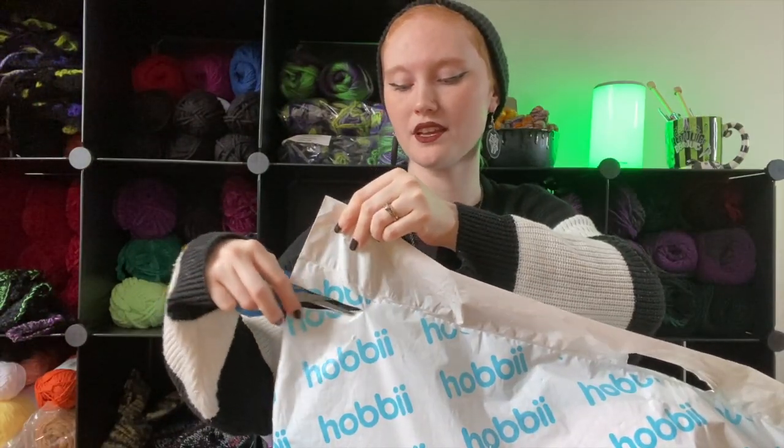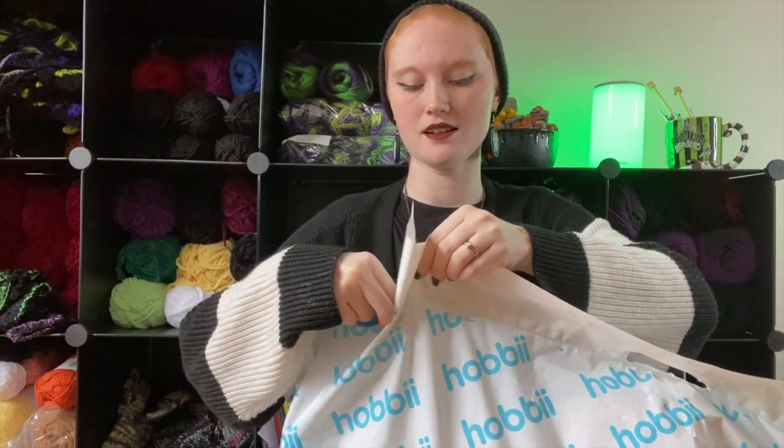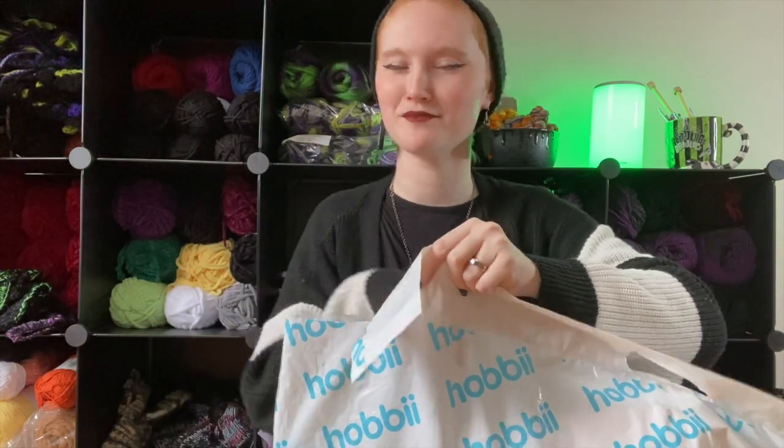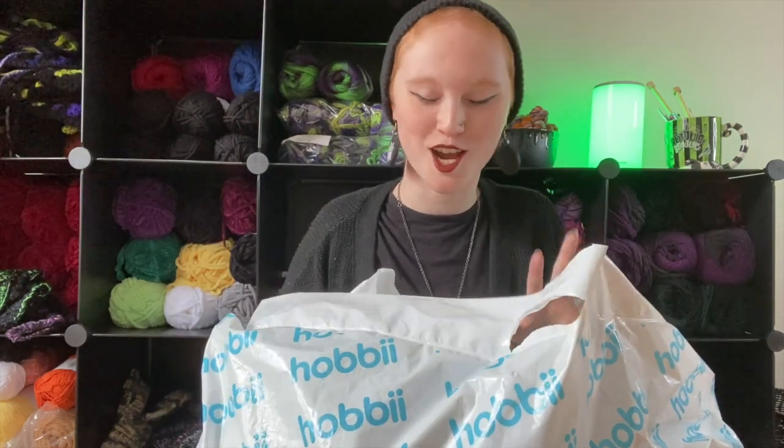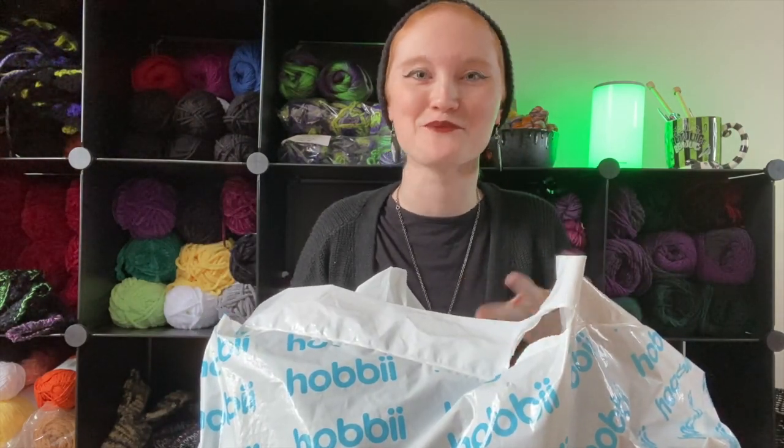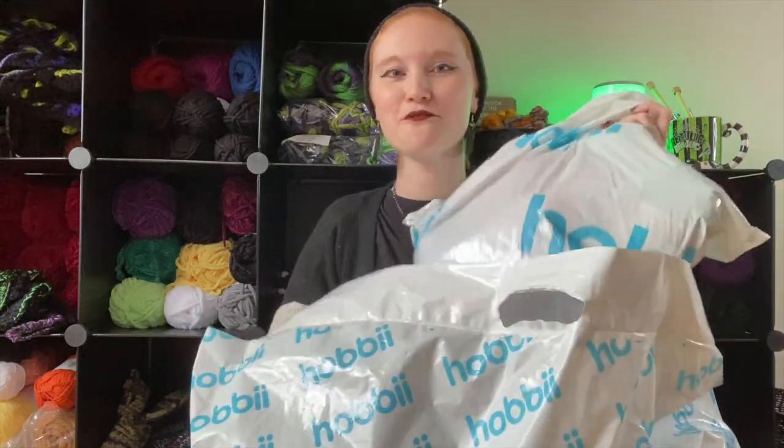I also ordered one thing for me in here because I had a pattern idea, so I'm excited to see how it is. I don't know how I'm gonna know which bag is which, but here's the first bag.